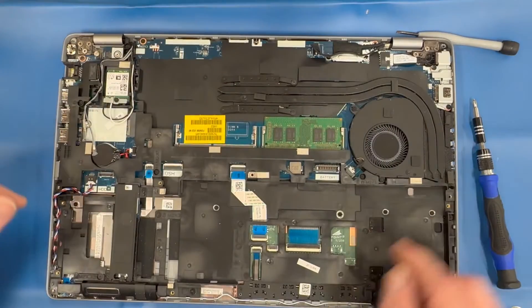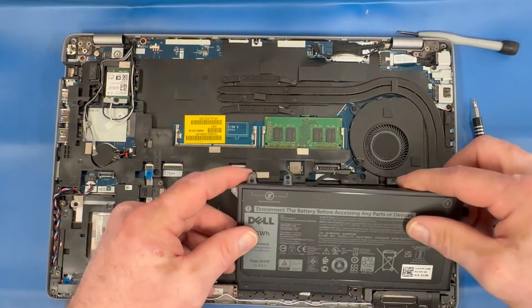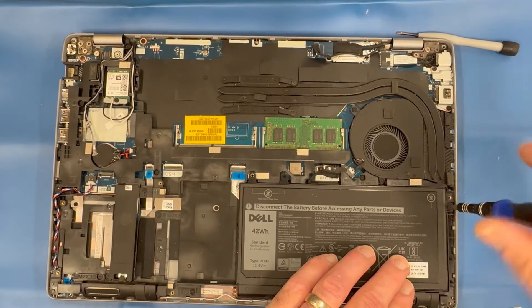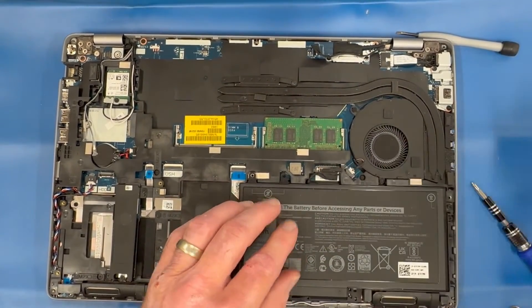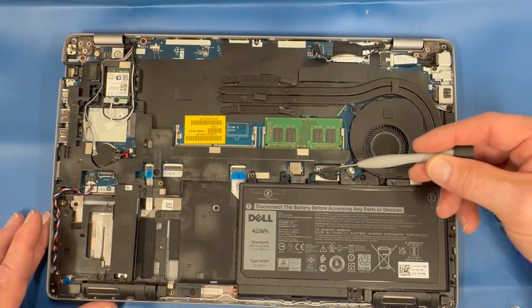Reinstall your memory in DIMM slot A. Reinstall the battery, secure the right side screw, and connect the battery to the motherboard. Double check all your connections to make sure you didn't forget anything.